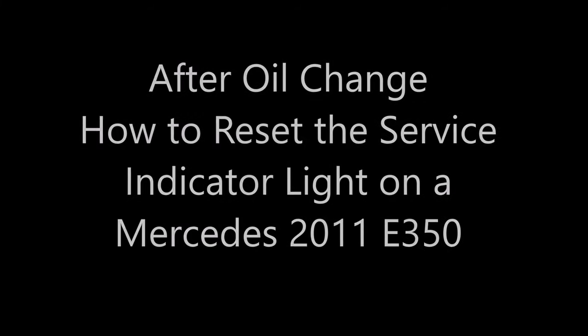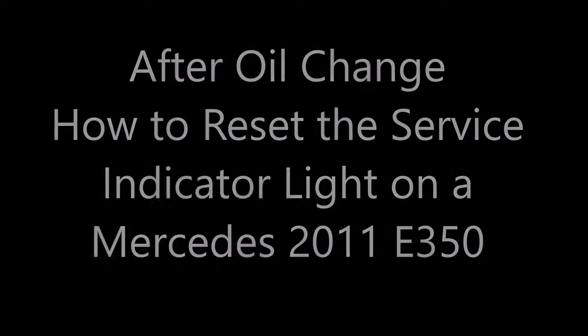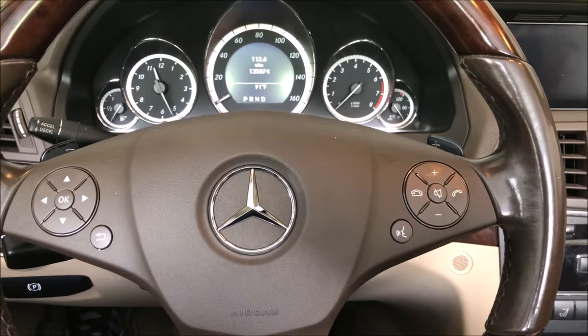I'm going to do a quick video on how to reset the service indicator light on a Mercedes 2011 E350 after an oil change. First, get in the vehicle and make sure the doors are closed.